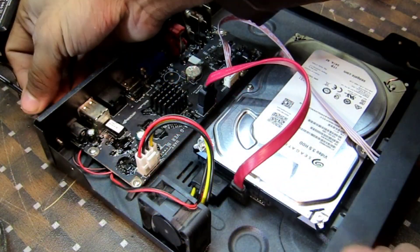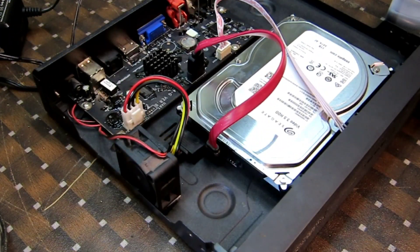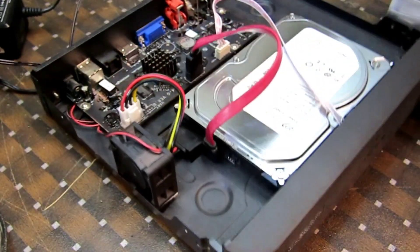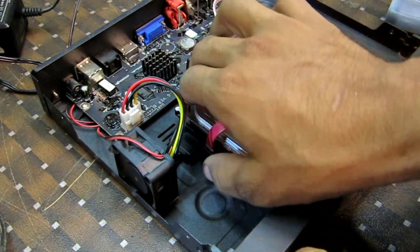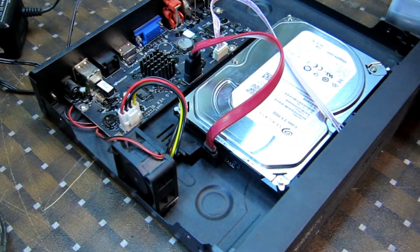Make sure the fan is firmly attached, but be careful not to over-tighten and damage the fan or casing. Now it's time to connect the fan to a power source. Locate an available power outlet inside your DVR and connect the fan's power cable.